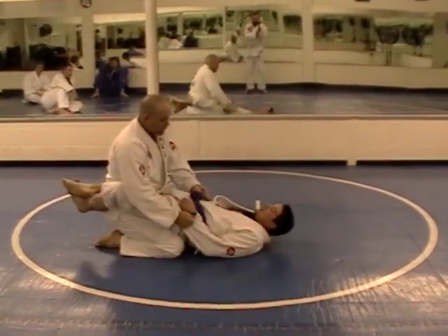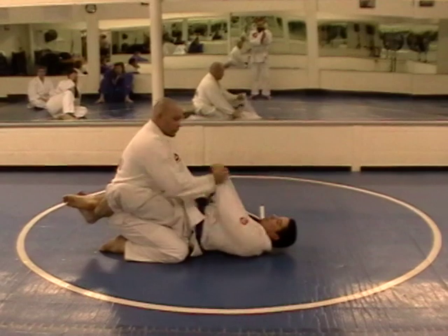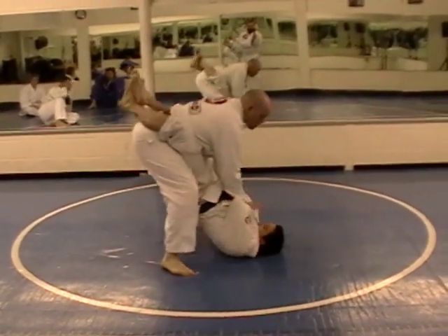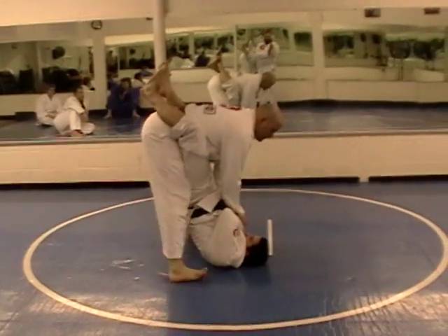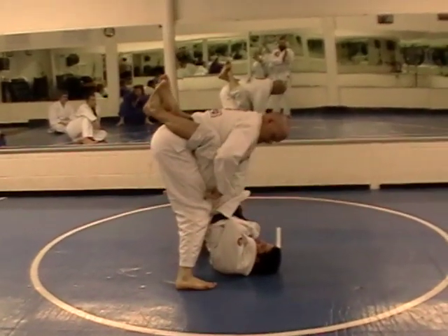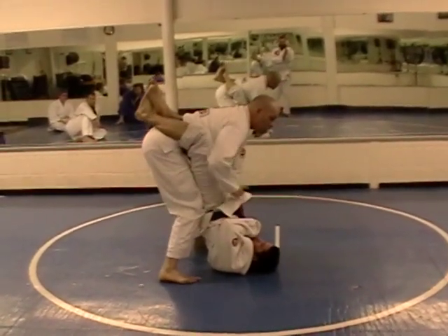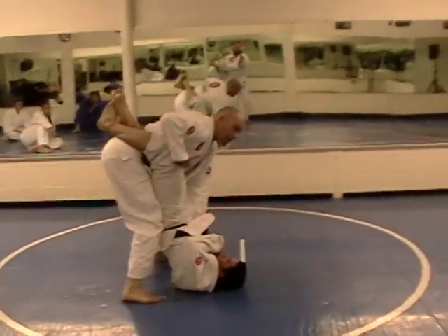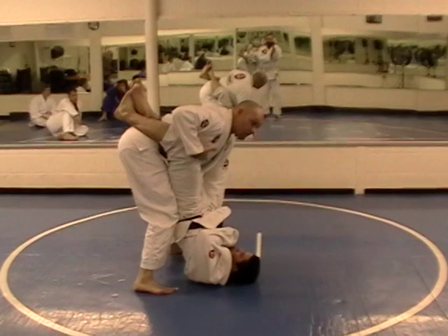I'm going to grab the collar or his belt, bring this across here, one, two, and I'm going to slide him up onto his neck and turn a knee in towards his standing. A lot of this stuff is going to happen at this point, but my focus is to break his guard open to start passing.